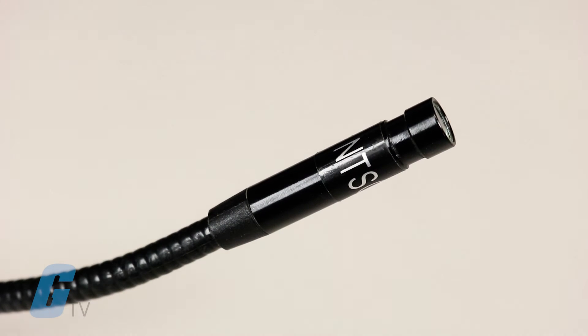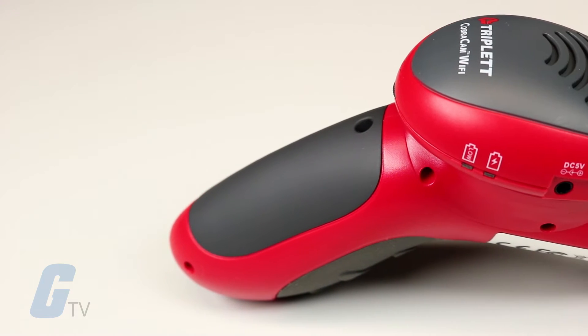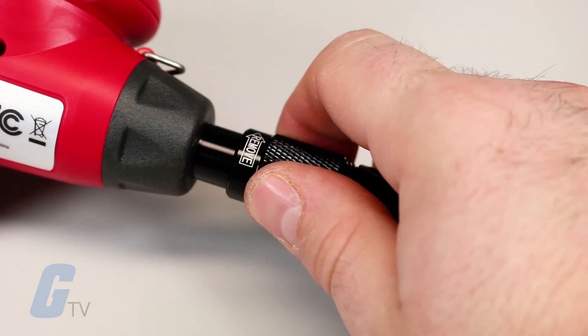The Cobra Cam comes with an included 3.25-foot replaceable camera wand which can be extended up to 100 feet without loss of resolution. The wand is also user replaceable and waterproof up to the main connector.